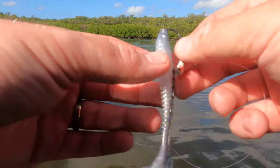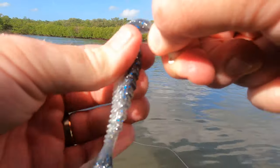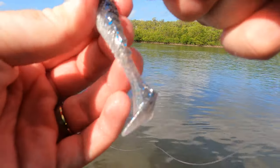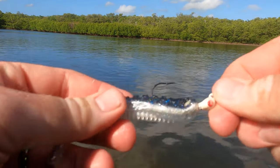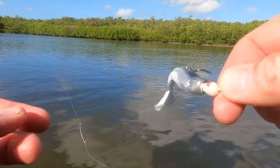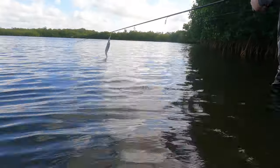Real simple setup: I got a 1/8 ounce jig head with the little paddle tail by Catchco. Just push it through the middle, turn it on the hook, and voila — your shoes are looking cool.